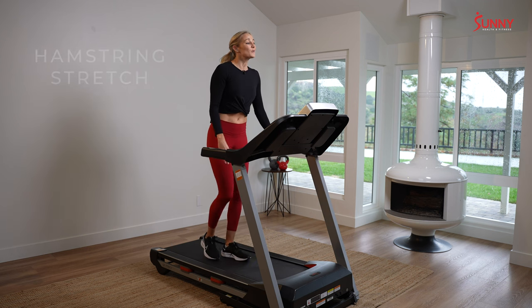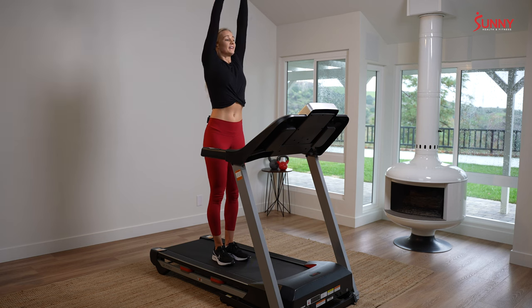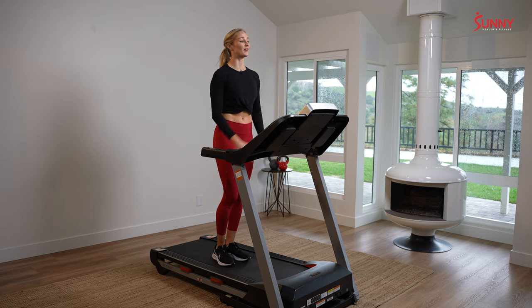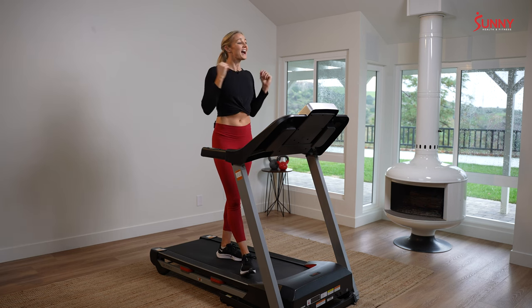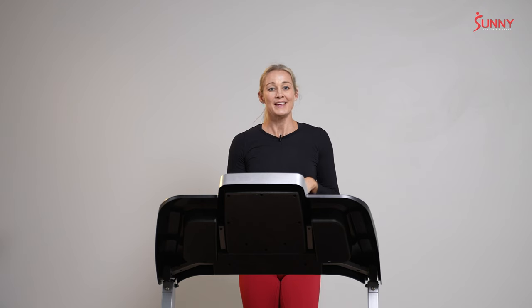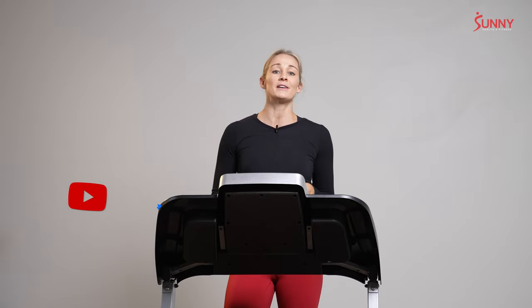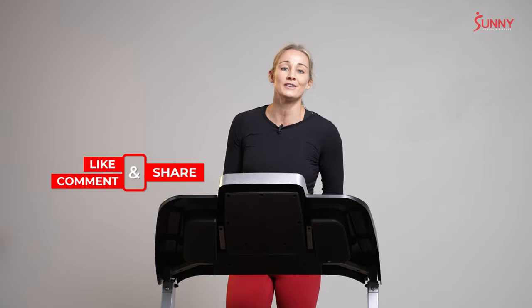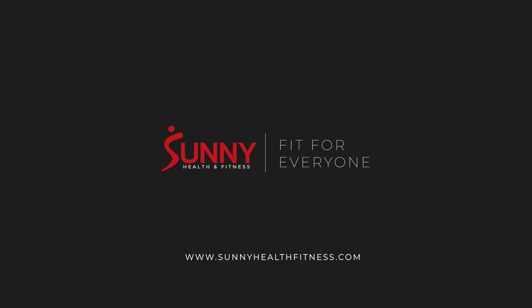Stand tall. Take one nice deep breath in, raise your arms overhead, then exhale and bring our arms down — bring them right to your heart, because you put a lot of heart into that today. I love working out with you, Sunny. Thank you so much for joining me. If you liked this workout, like us, subscribe, and hit the bell so you stay up to date on all of our newest releases. It's been so awesome to be running with you, and I'll see you soon.